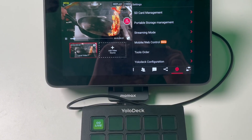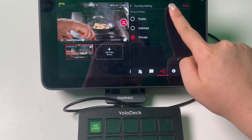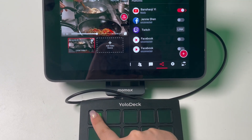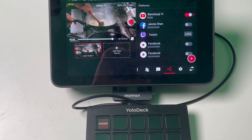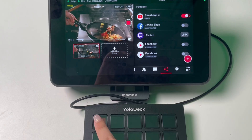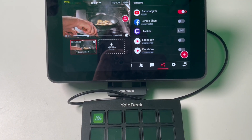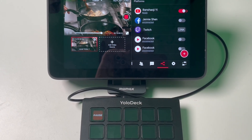The Go Live button allows you to start your live stream directly from YoloDeck. Before you can use the Go Live button, you need to select your streaming platform on YoloBox. This step is crucial, as it ensures that your live stream is directed to the correct platform. Once you've set up your streaming platform, you can press the Go Live button on YoloDeck. The Go Live button will then change to Pause Live, indicating that your stream is active. If you need to pause your live stream, simply press the Pause Live button. Pausing is different from ending your live stream. To resume, just press the Pause Live button again and your broadcast will continue from where you left off.